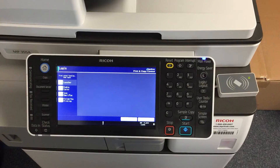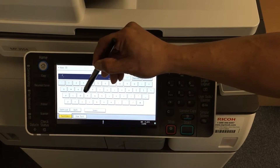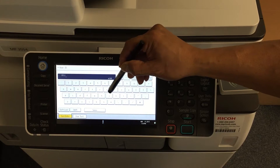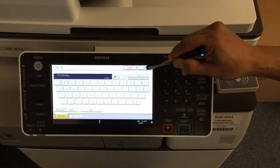It will then ask for your user ID and password. Go ahead and enter them on the screen. Choose user ID and enter your username here. I'm using the account fflintstone. Once you are done entering your user ID, click OK.